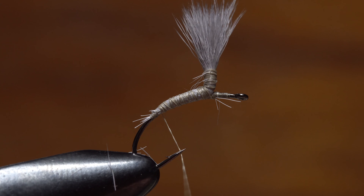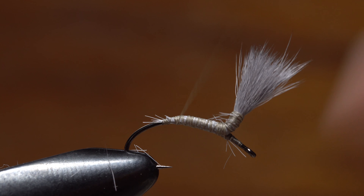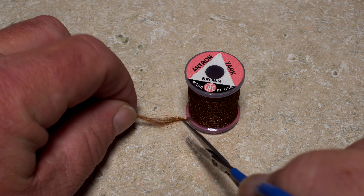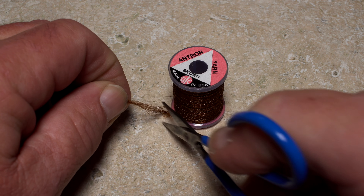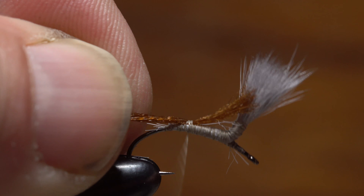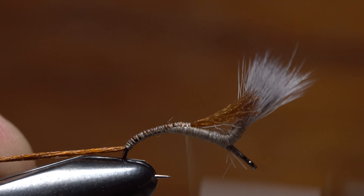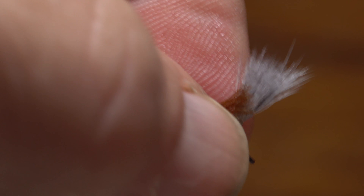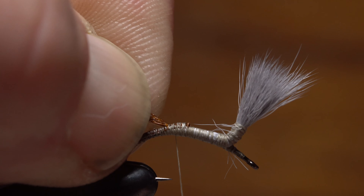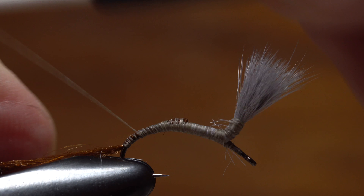With his thread at the hook point, he rotates the fly in the vise to gain easier access to the back half of the hook for the next couple of steps. Brown antron yarn is used for the rear part of the trailing shuck — an inch long length is plenty. John places the antron on top of the hook shank and binds it down well into the hook bend. He then takes thread wraps forward and pulls the butt ends of the material back and binds them down for a short distance before snipping them off close. This does wonders in terms of adding a nice taper to the back end of the fly.